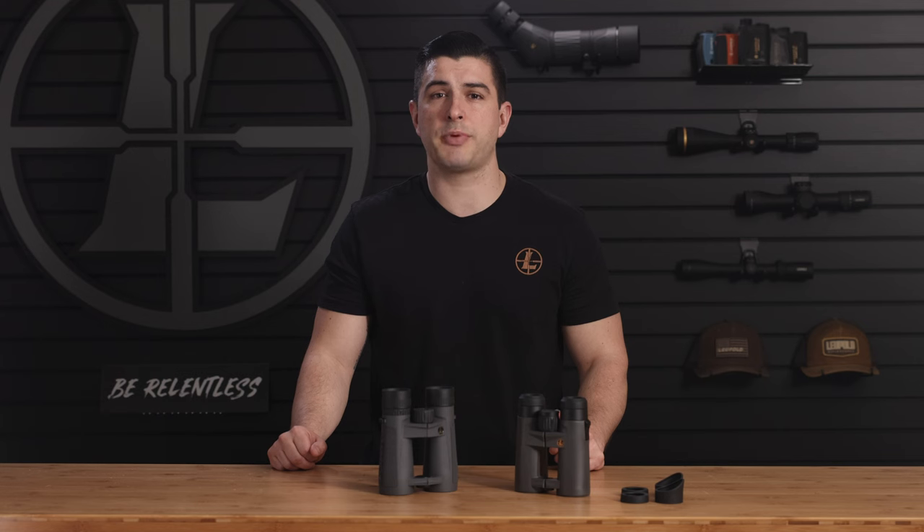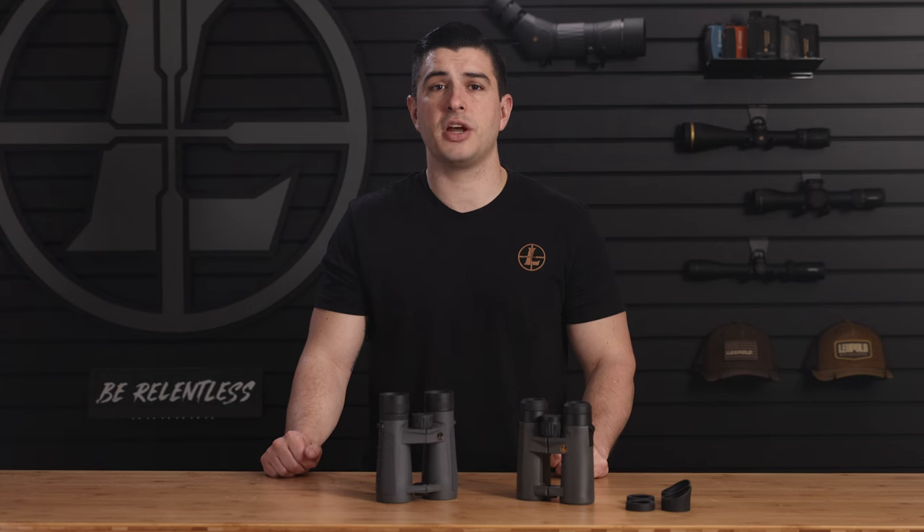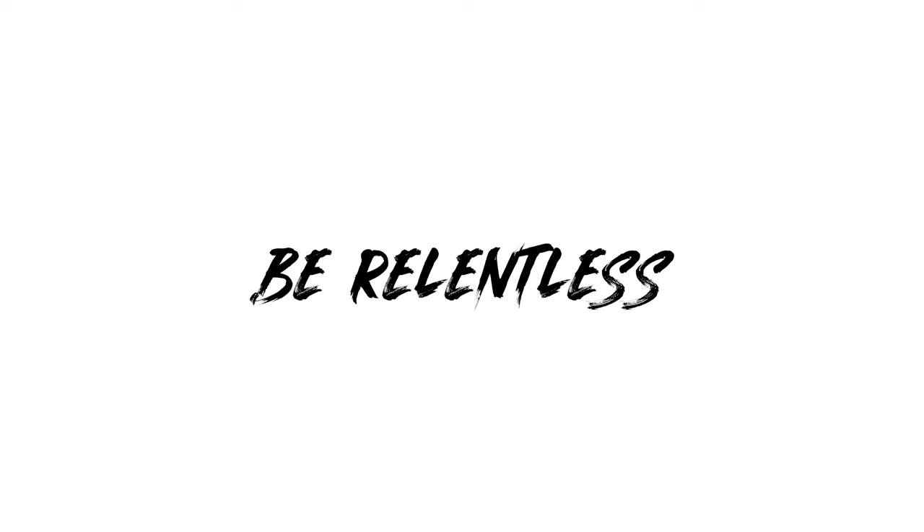Lastly, it should come as no surprise that these optics are 100% waterproof, fog-proof, and backed by our lifetime guarantee. For more information on these or any of our other Leupold products, head over to Leupold.com.